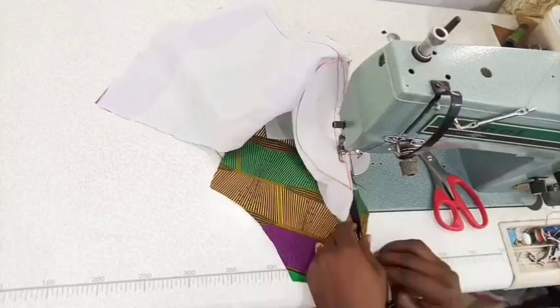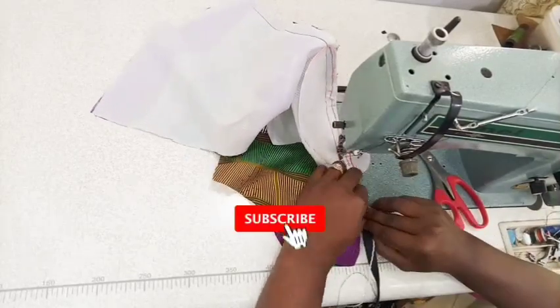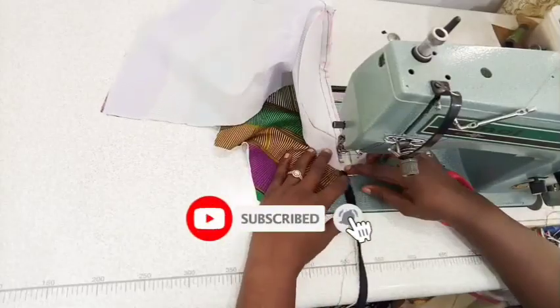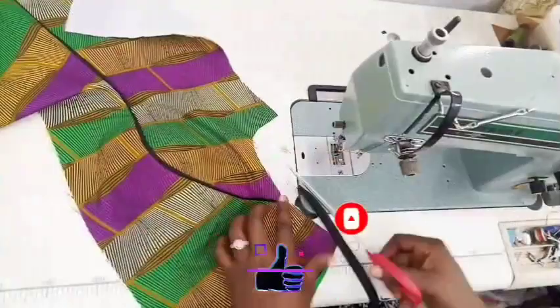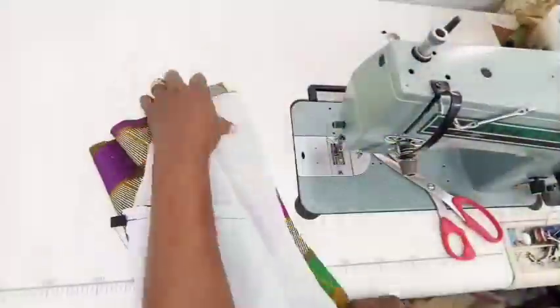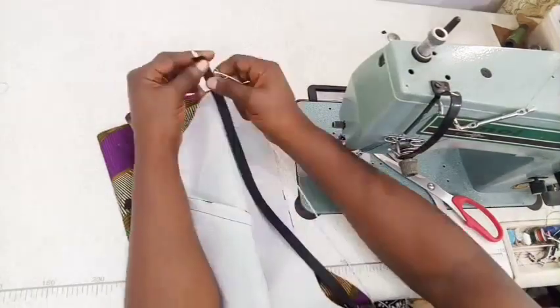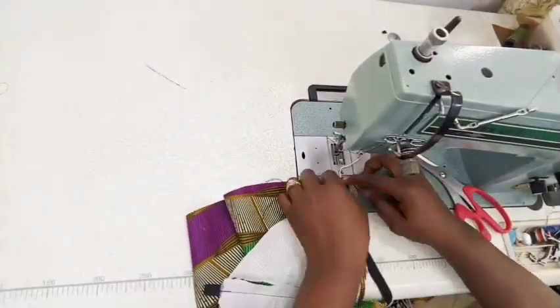If you've not subscribed to this channel, what are you waiting for? Hit the subscribe button! Give it a thumbs up - your fingers are not busy right now, give it a thumbs up.